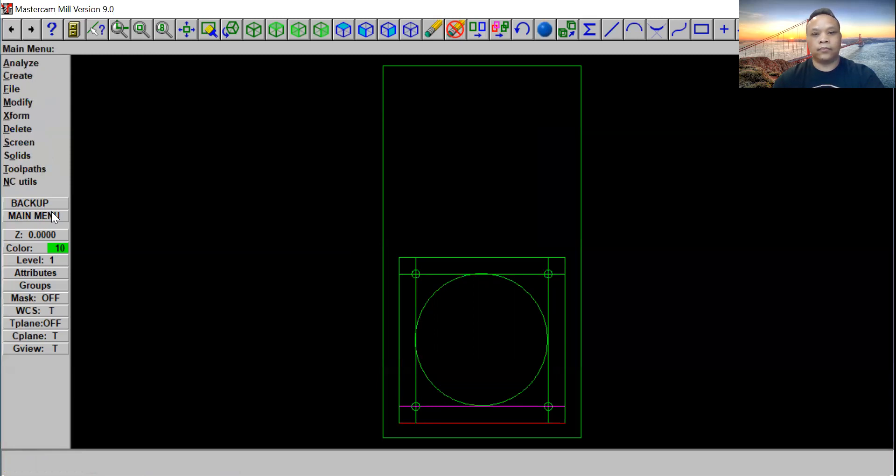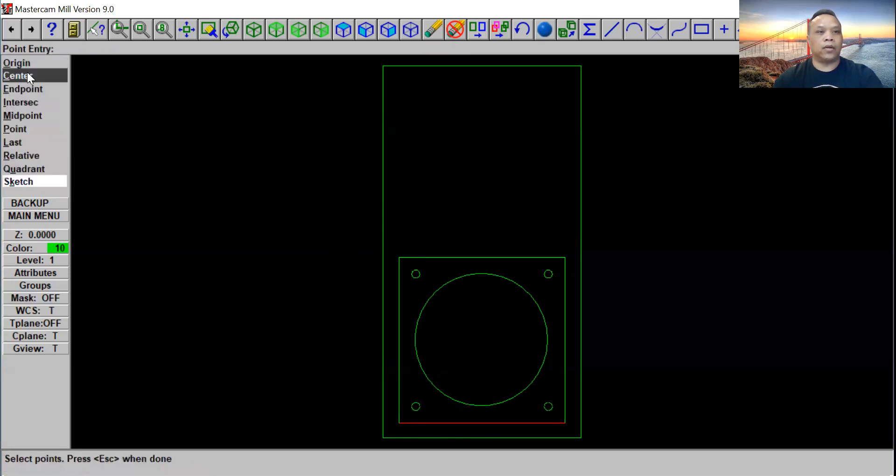Now we've got a small circle and a big circle, and we have the rectangles. Go ahead and come back on the top, click on delete — we're going to delete four lines: one, two, three, and four. Now we've got to go back to main menu, click on toolpath, then click on drill, then click manual. Then we're going to click on center for all four points — one, two, three, and four. Click escape.